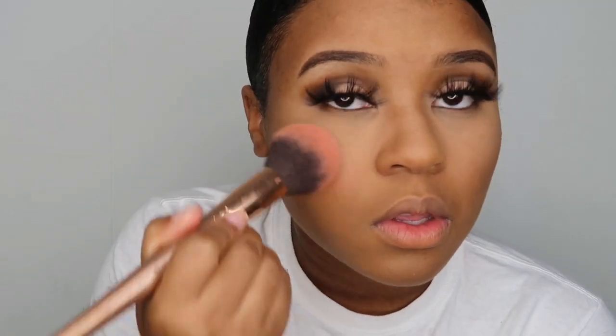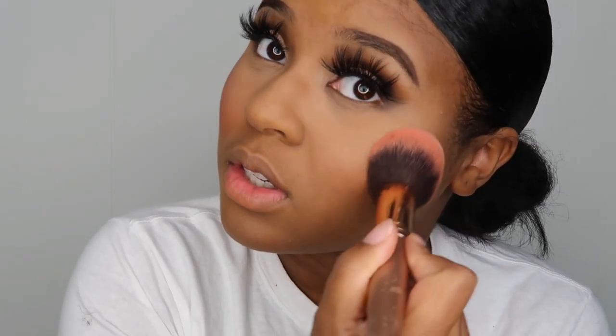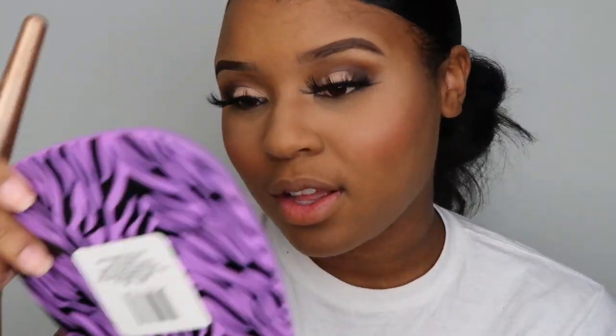Now we're gonna take one of my favorite things — blush. My two favorite things in makeup are eyelashes and blush. This is the NYX blush, the OG. Doing YouTube, I probably should start switching up my makeup, but when stuff is good and making you look good, you hold on to it.